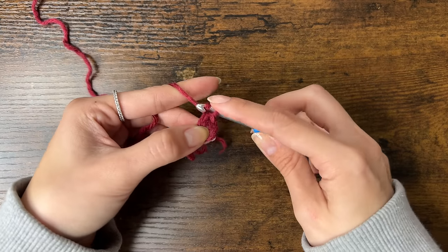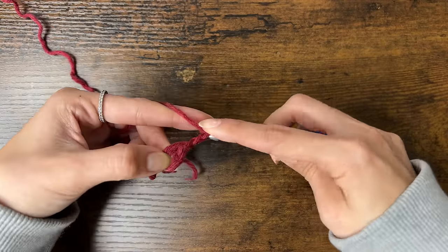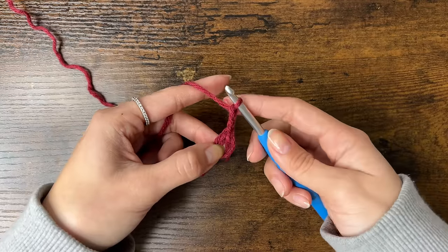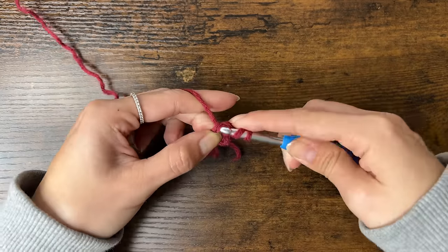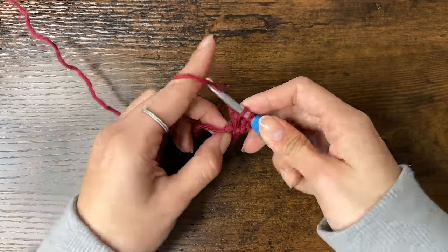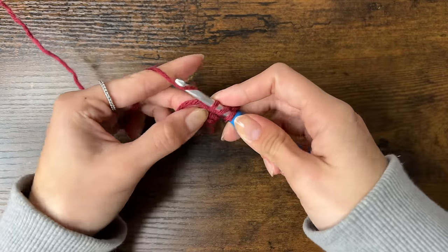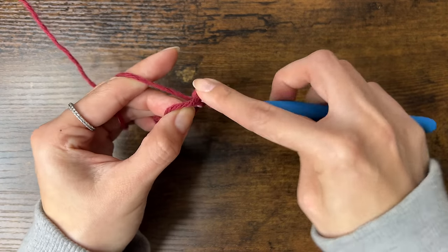To start round 1, chain 3 — this counts as our first double crochet. Then we're going to do 11 more double crochets into the ring. To do a double crochet: yarn over, insert your hook into the ring, yarn over, pull through. Now you should have 3 loops on your hook. Yarn over, pull through just 2 loops, then yarn over and pull through the last 2 loops. Repeat until we have 12 total double crochets.